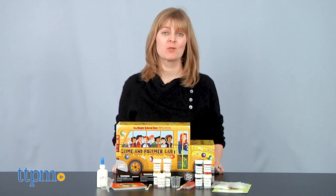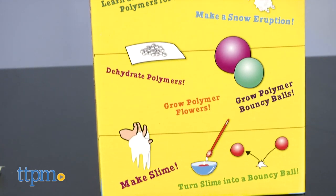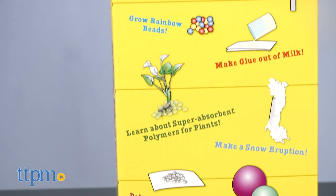Hop aboard the Magic School Bus Rides Again Slime and Polymer Lab to make slime and then turn the slime into a bouncy ball and so much more.